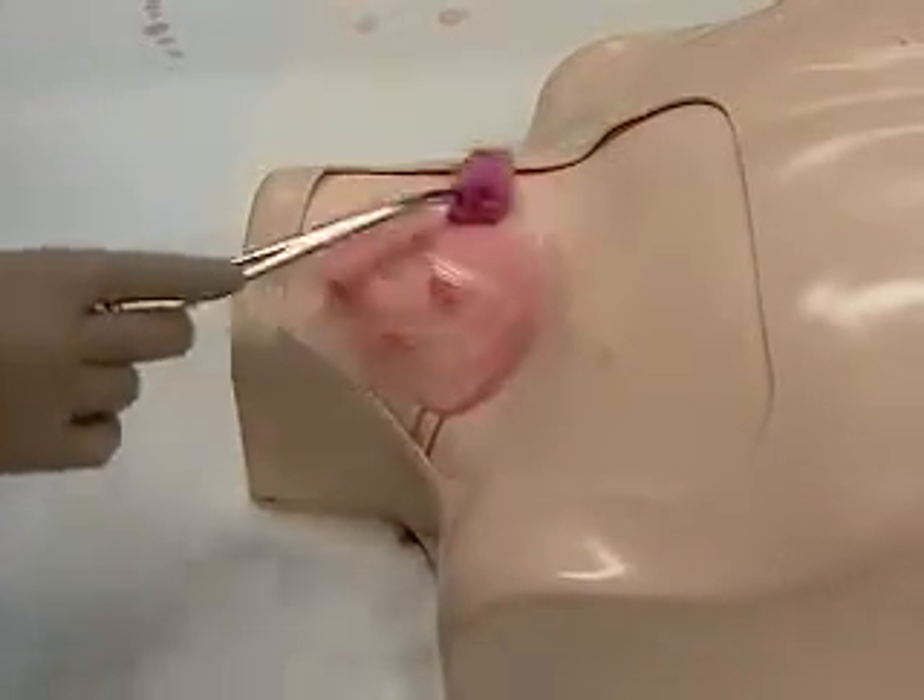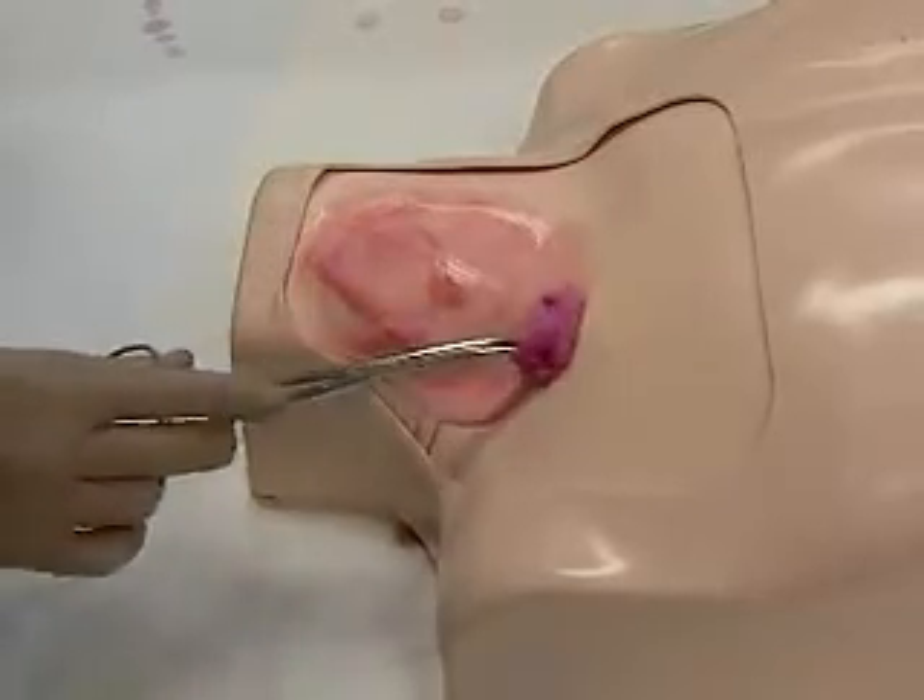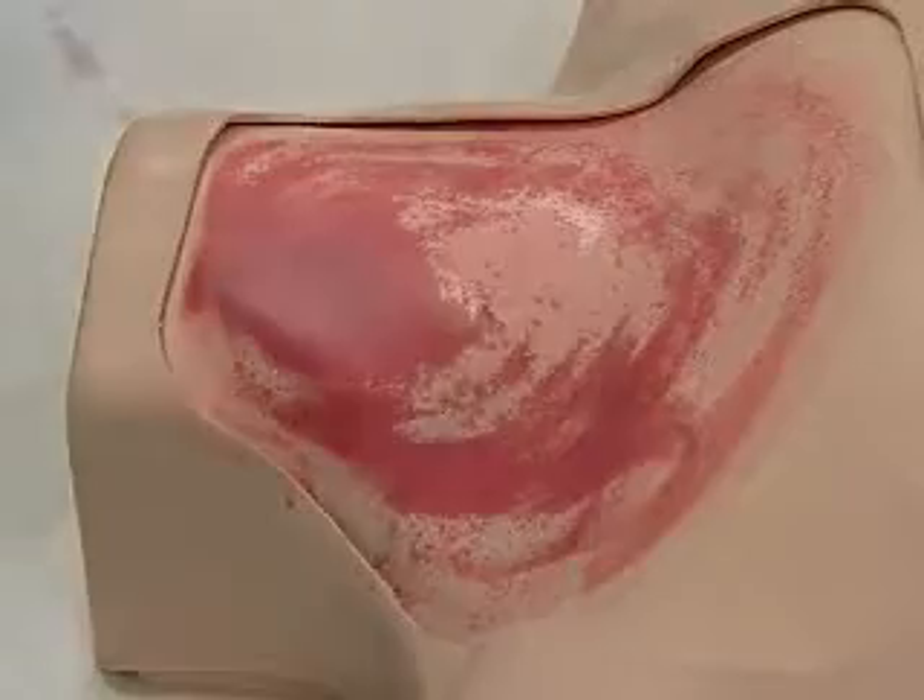We prepare the skin surface by wiping with antiseptic, circling outwards once, twice, and a third time.